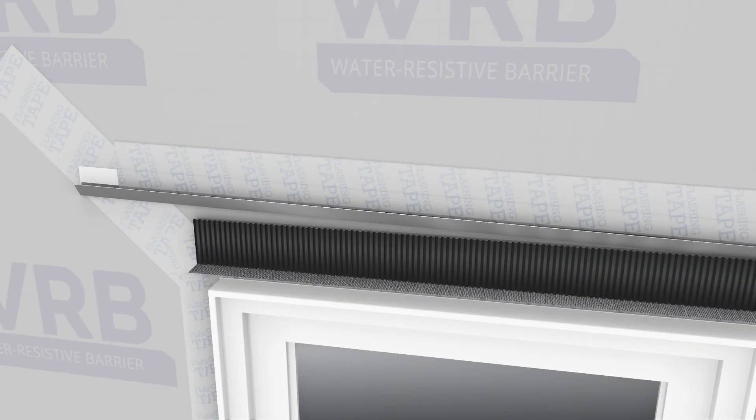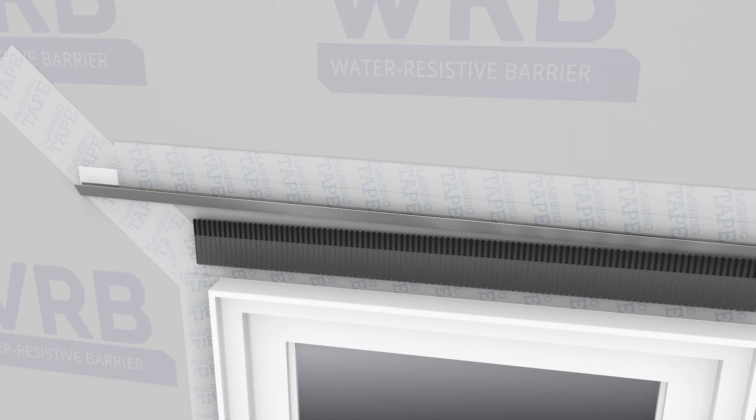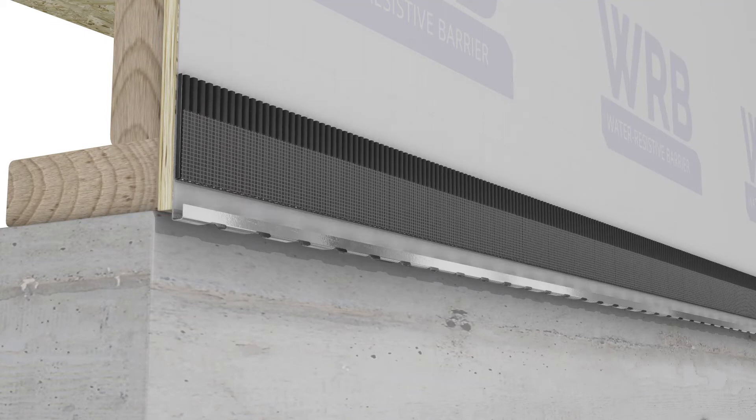Use a strip of window screen wrapped around the edge of corrugated lath strip at the window heads, top of the wall, and base termination to block insects from entering the air gap.